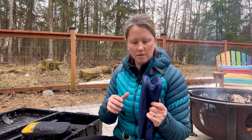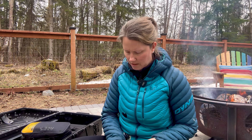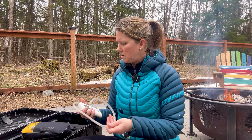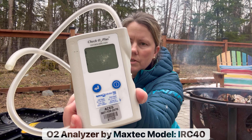This is a bit of a big bag for it — I think I'm going to look for a smaller one — but this is my O2 analyzer that I use on oxygen concentrators.